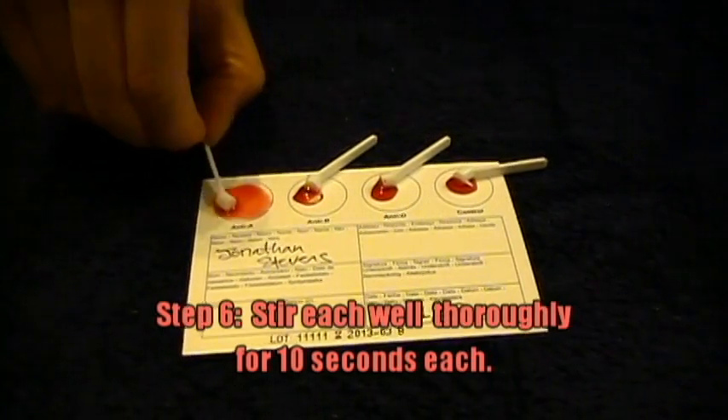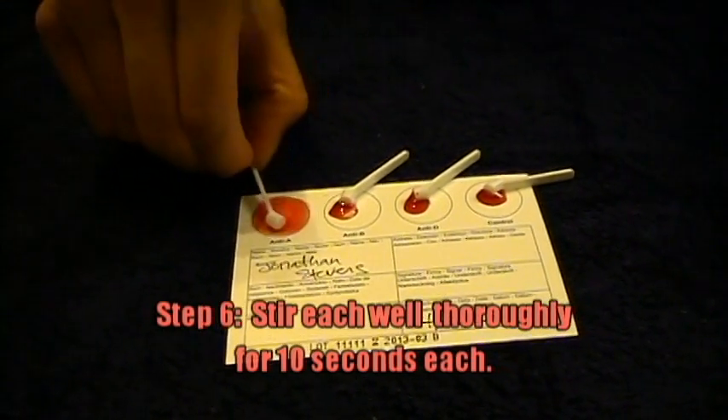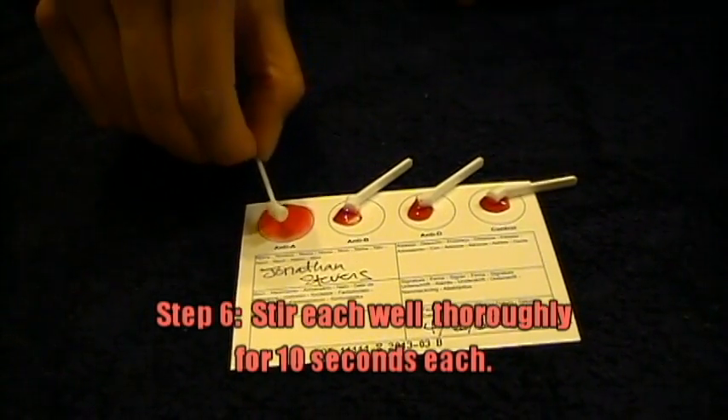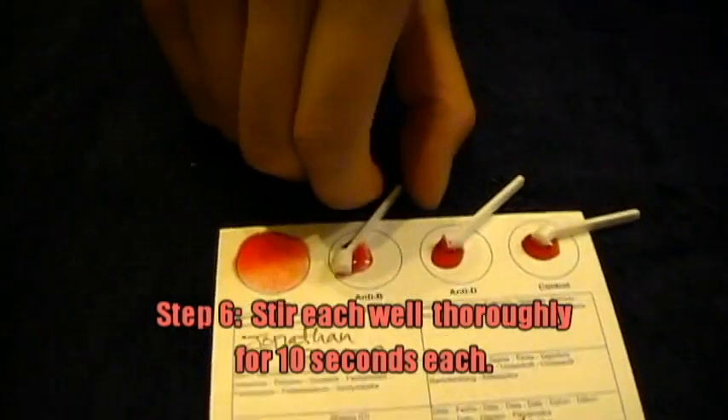Two, three, four, five — this is all the way — six, nine, ten. I already see it starting to clump. Agglutinate is the correct usage.